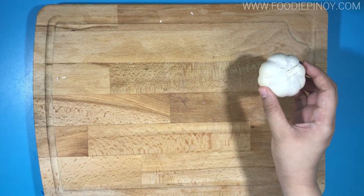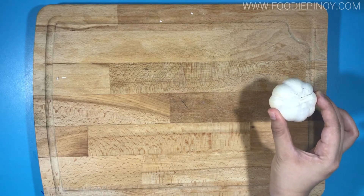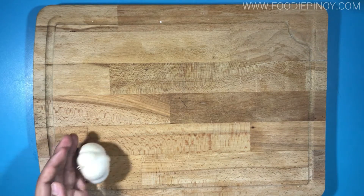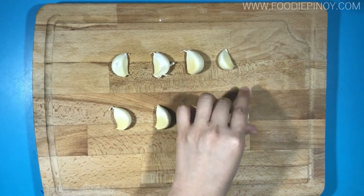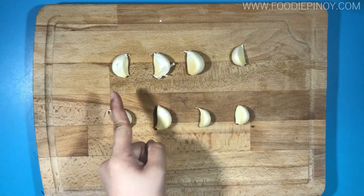Next, we're going to show you how to peel and chop garlic. You want to get a head of garlic and roll it down on your chopping board — this will get the garlic to ungroup themselves. Then arrange them individually like this. Next, you want to peel and chop them.